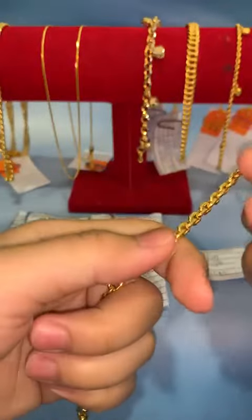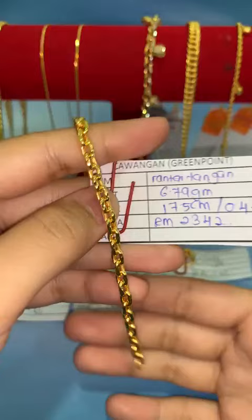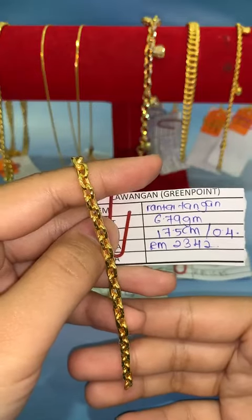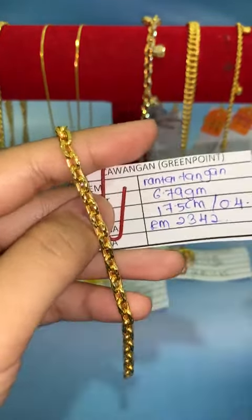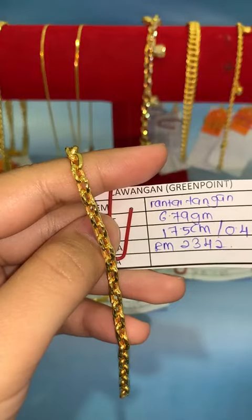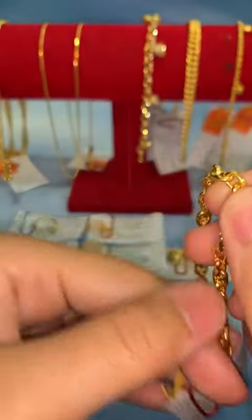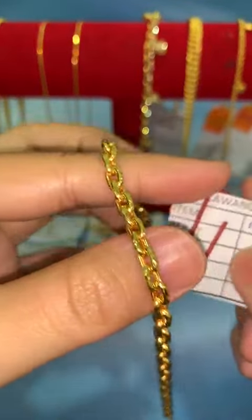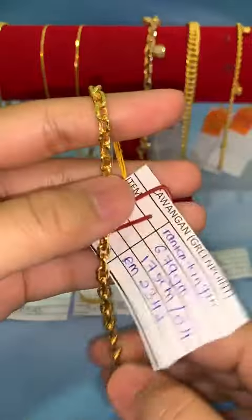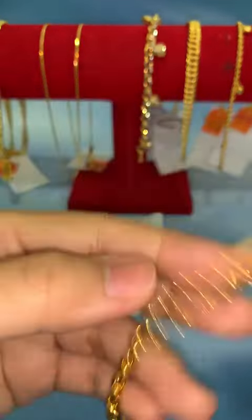Untuk item seterusnya, Fina ada rantai tangan saw. Yang paling ringan dalam 6.79 gram. Panjang 17.5, lebar 0.4. Harga lock RM2,342. Design kosong tapi nampak fashion. Dia tebal, antara sambungan pun tebal — risiko untuk putus kurang. Cuma jangan terhentak atau tersangkut sebab design kosong. Kalau nak boleh lock RM2,342. Boleh potong juga — timbang berat baru, kira harga baru.